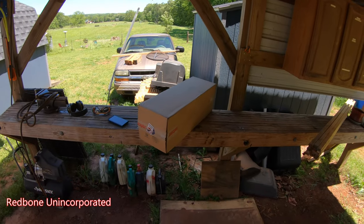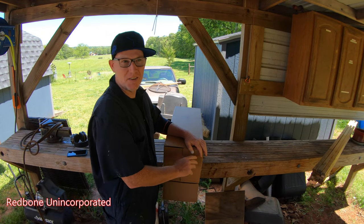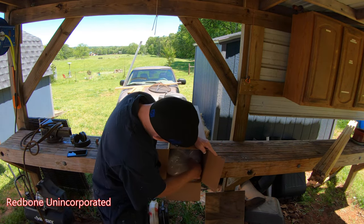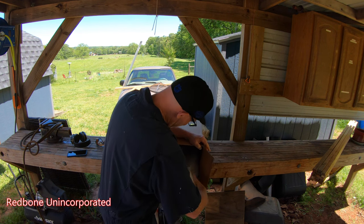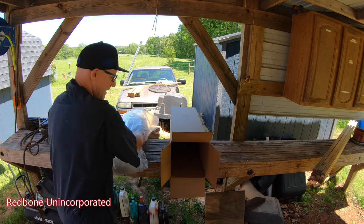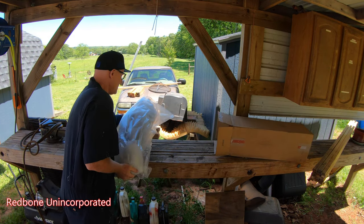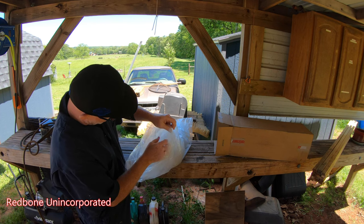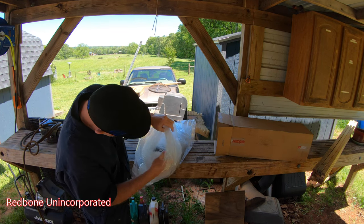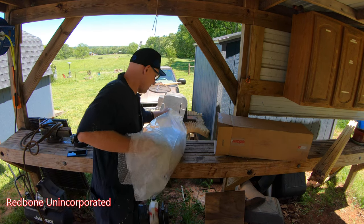Oh my goodness, what do we got here? Goofy tripod. I don't know which one it is, but I suspect — yep — it's for the Suzuki. And it is, because the KLX is just a foam kit with the cover, and this definitely feels like a full seat. So this should be the new seat from Seat Concepts.